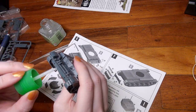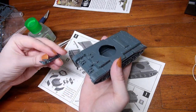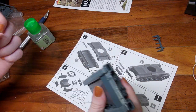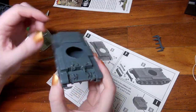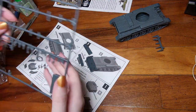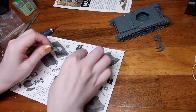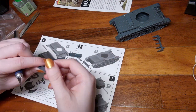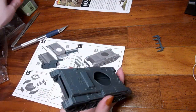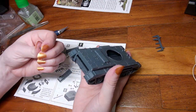I decided I wasn't going to add the optional hedge cutter — something you would find on Cromwells in Normandy — but as you can see it would be an easy thing to add and I could even add it later if I wanted. I'll probably use it on a custom tank, a truck, or maybe a rubble terrain piece. Imagine a destroyed building with just the nose of a tank and the hedgerow cutter sticking out — the tank thought it could get through and it was right, but then the building collapsed on it. Anyway, back to assembly!